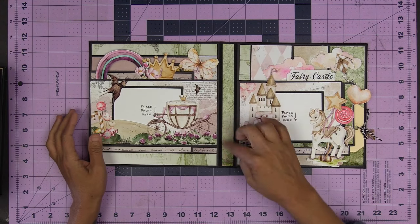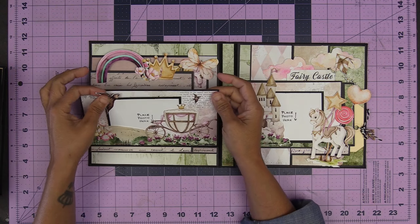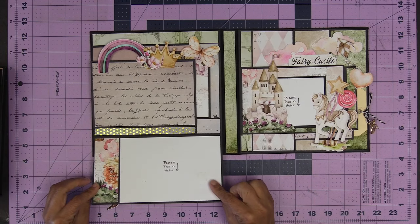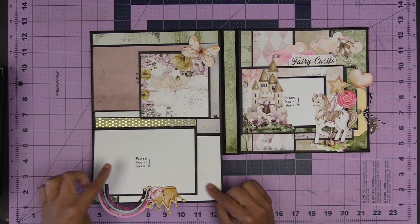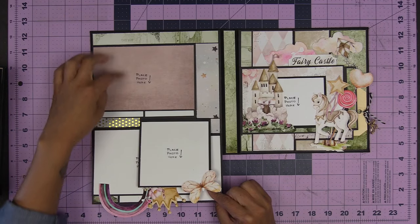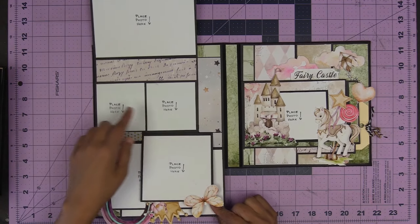Alright, so first thing is first. This opens up right here — this is a removable photo mat. Open that up for 4x6. Then 4x6, 4x6, 4x4, 4x4, 4x6, 4x6, and two 3x3s.